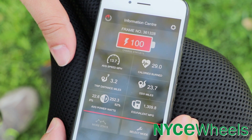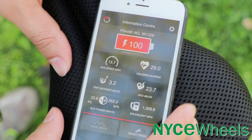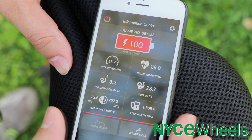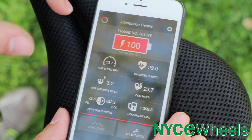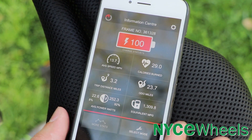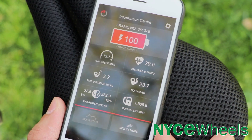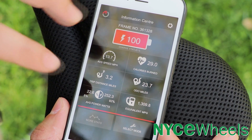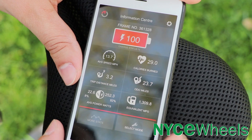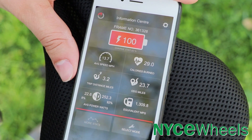With the GoCycle app — available on Apple App Store and Google Play for Android — you get readouts and stats on your ride. It shows a more precise battery percentage, average speed, calories burned, trip distance, odometer miles, and average power in watts. What's cool is that the app measures what power you're putting into the pedals versus what power the bike is outputting for you, and gives you a quirky equivalent miles-per-gallon rating as a measure of how green you are.